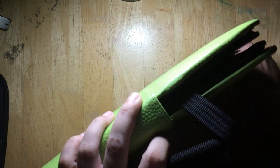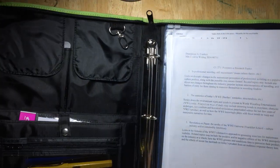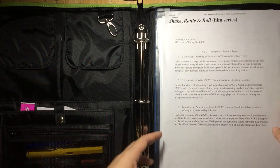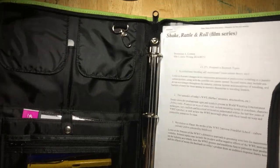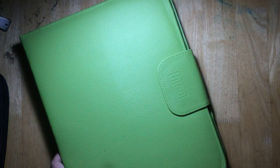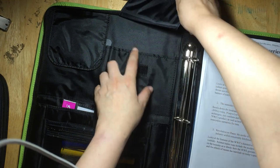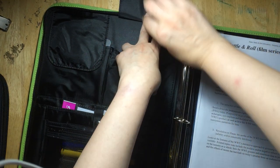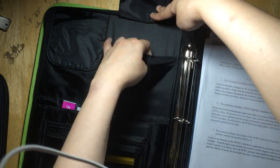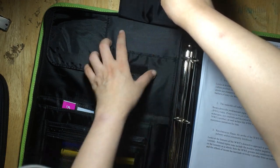I like this folder and it functions well for what I need. My only quarrel is that it's not thick enough — if you put a bunch of papers in here plus pens and other items, it's not easy to zip everything up, and the magnet isn't strong enough to hold everything securely when the zipper won't close. Also, I think these pockets should be taller so that small items won't fall out, although I understand the design constraint.